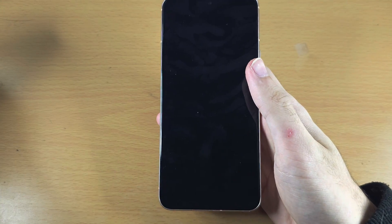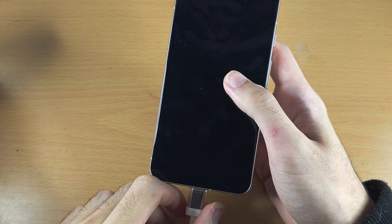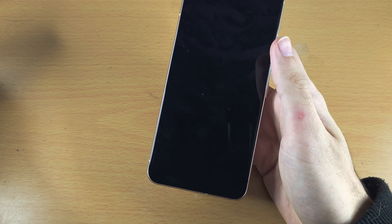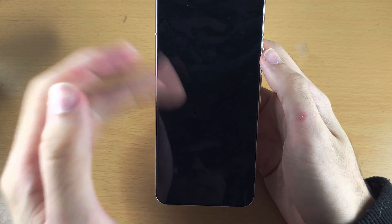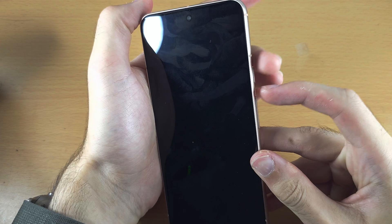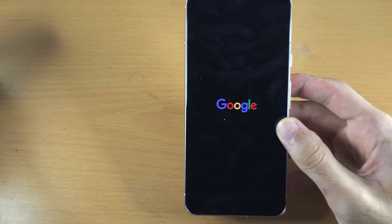Once you've done this, leave your phone on the charger for about half an hour, then unplug it and wait about 10 seconds. Then do the same force restart — press and hold power and volume up. If you see the Google logo, great.